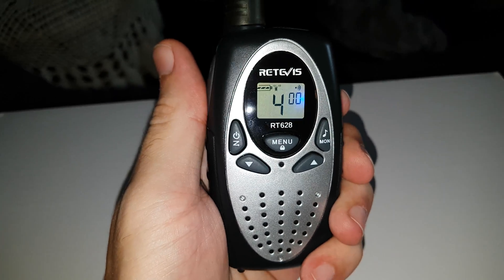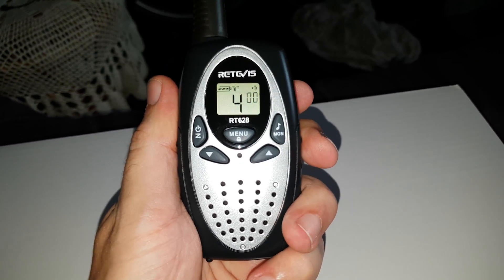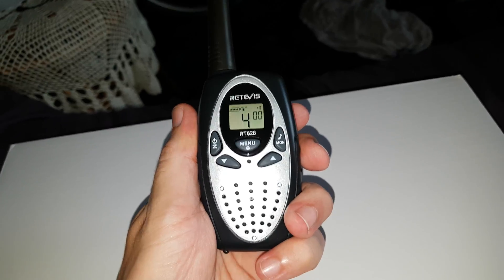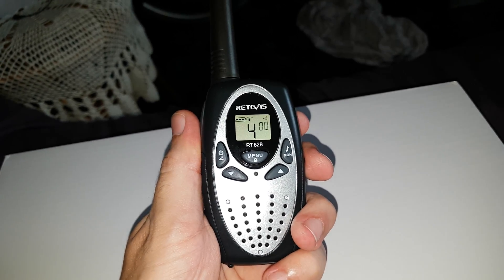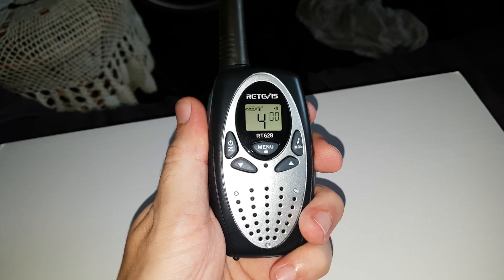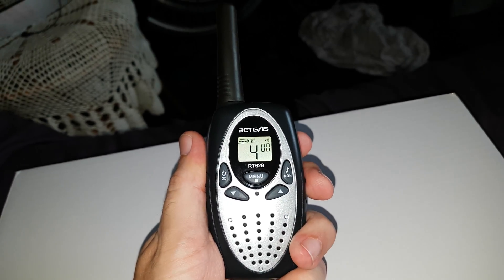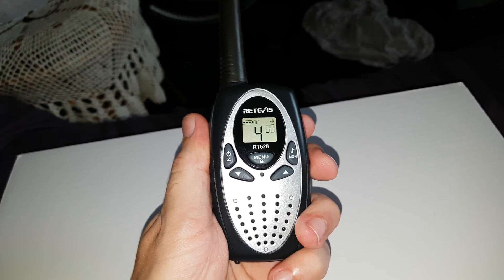That's the options. So not bad for 8 quid including shipping. I'll be testing this out soon and I'll post the results on my channel. I hope you enjoyed watching this and thinking about getting a cheap little half a watt job — this is ideal, just a single unit, 8 pound. Thanks for watching, hope this has been of some help to some people there. Catch you soon.